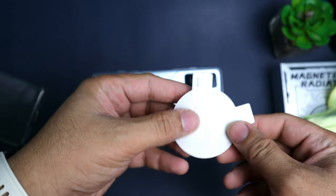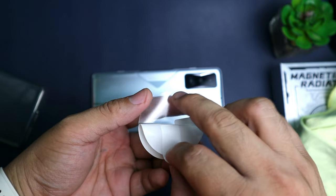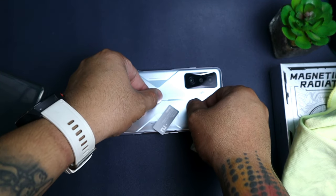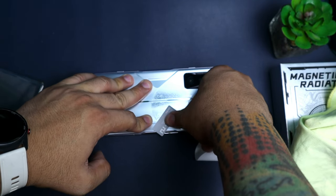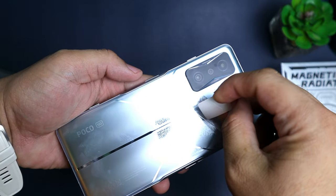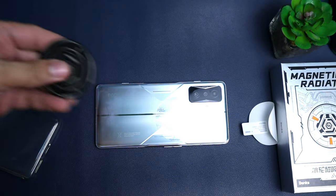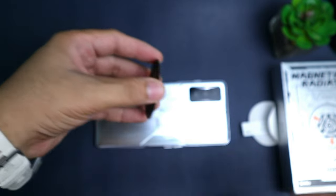Yung number 1 ito — may number 1 kasi yan. Tapos number 2, kailangan mo alisin ito. Yung number 1, ito yung sticker nya. Dun sa malapit sa processor — dito ko ito nilalagay. Tapos yung number 2, alisin natin. May sticker pa — dumikit na siya. After nun, ilagay natin tong plate. May sticker din ito. Tapos ilagay natin sa likod.